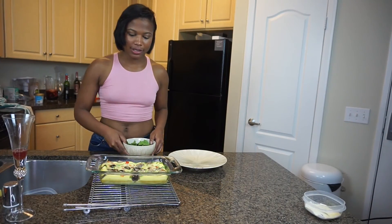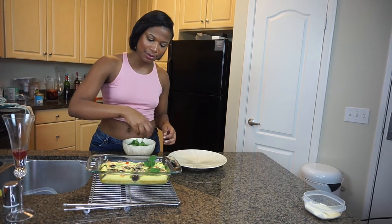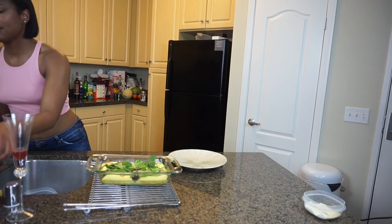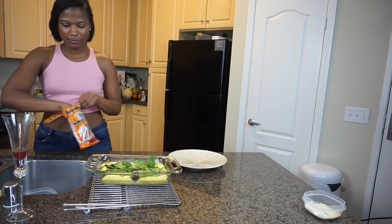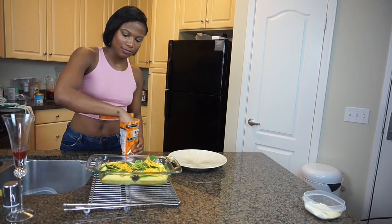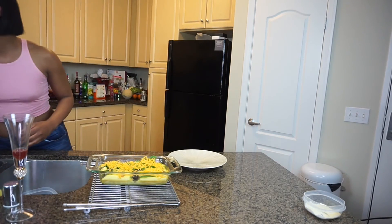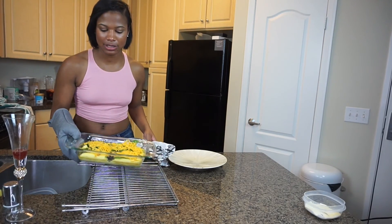Our crustless quiche — or frittata, whatever you want to call it — is out of the oven. I'm just going to go ahead and lay some baby spinach on top of it, and then some really yummy sharp cheddar cheese. I'm going to place it back in the oven for about a minute — nothing longer than that — just so the cheese can melt.